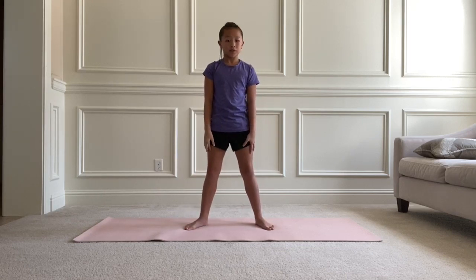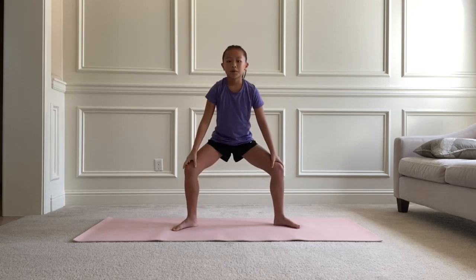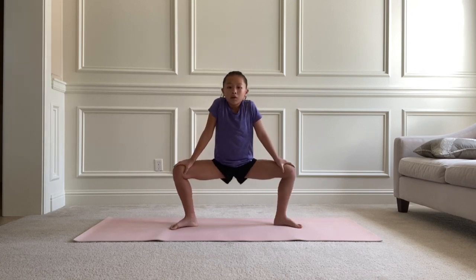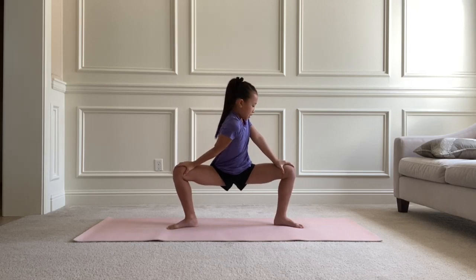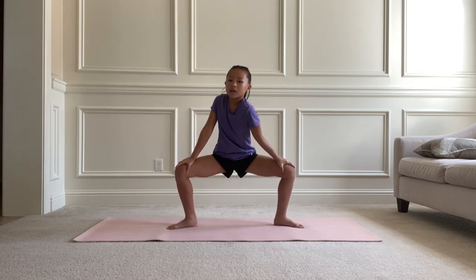Now we're going to leave our legs out and bend down as far as we can, with our hands holding our knees. We're going to push our right shoulder forward and hold this for 10 seconds, and then repeat on the left side.